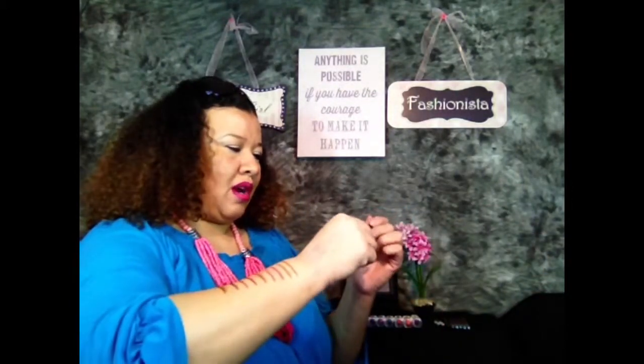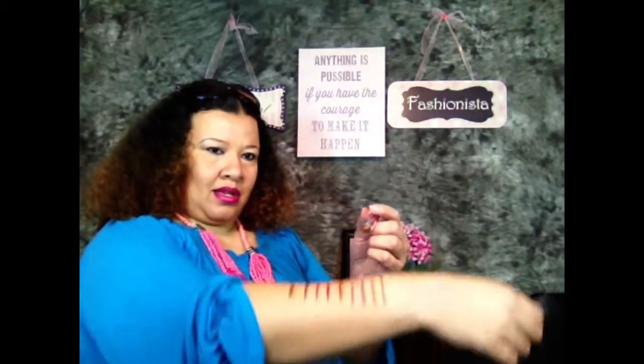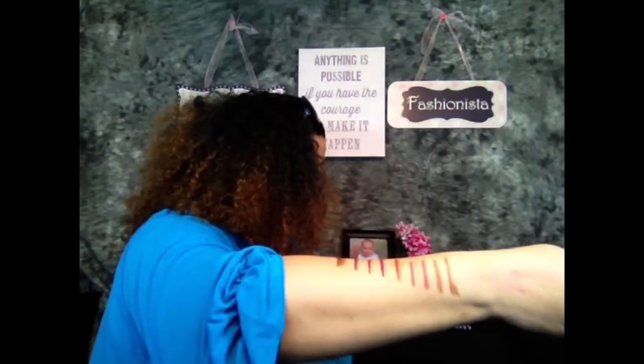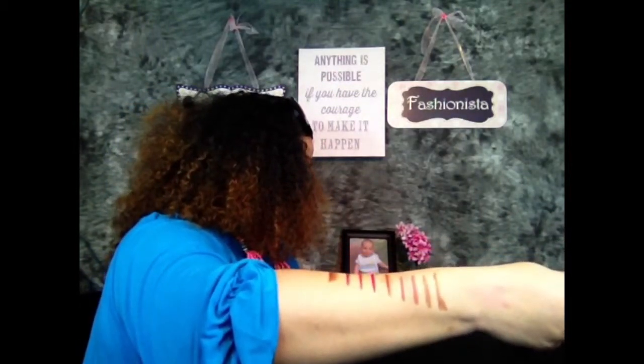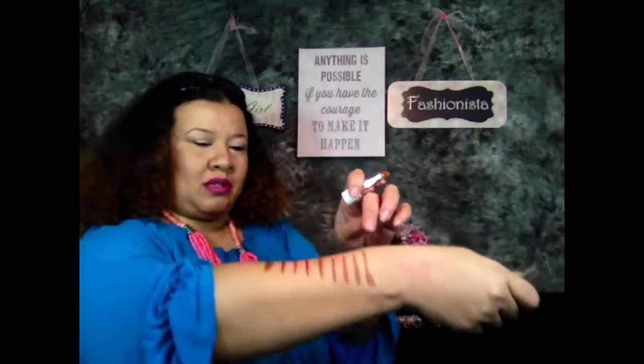Okay, so those are my lip liner swatches. Let's try out the lipstick. First one up, I have the Gold Digger. I think the Gold Digger may go good with the browns. So I put the Gold Digger on with the Jordana chestnut. And with the Ruby Kisses — I'm going to flip this over so I can see them — with the Ruby Kisses brown.